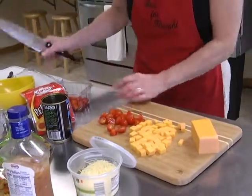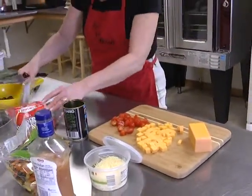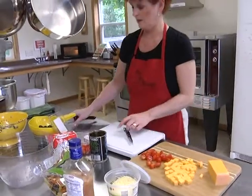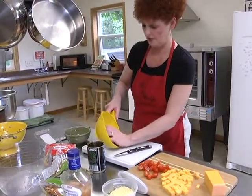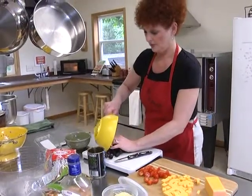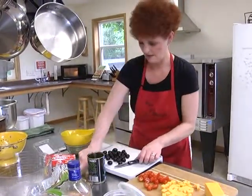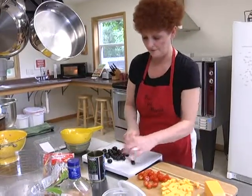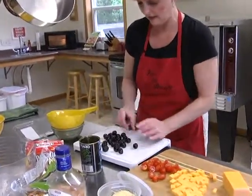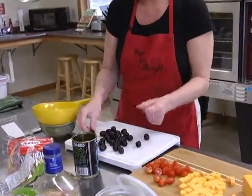That should be enough tomatoes. One of my favorites is black olives — I already have those drained in my strainer. I'm going to put them out on my little cutting board. I cut them in half vertically. Right now I think my rotini noodles are done, so I'm going to check those.